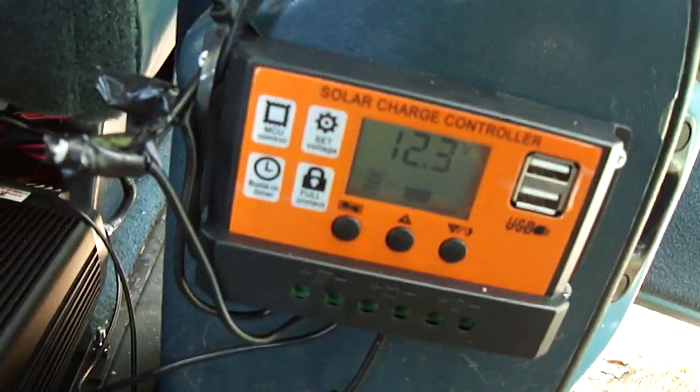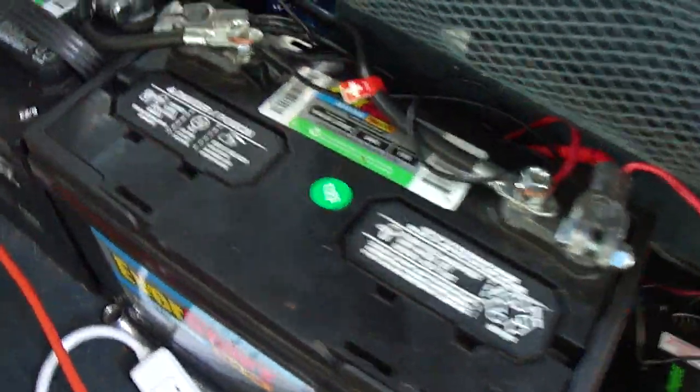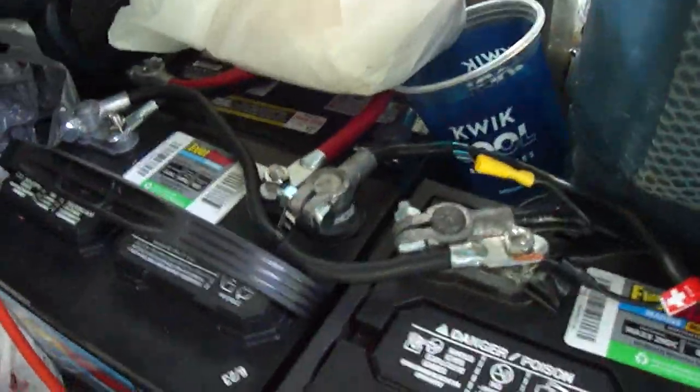Solar power with a charge controller, 100 watts of power, two deep cycle batteries, and another battery under my light bridge.